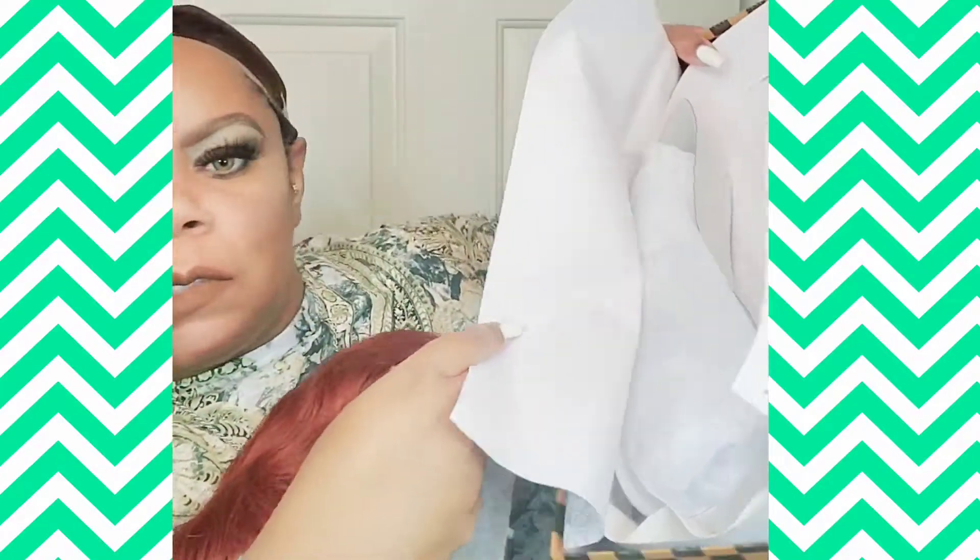So this is the packaging it comes in. It's beautiful. You can store your unit back in there. And I'm so in love with this color.